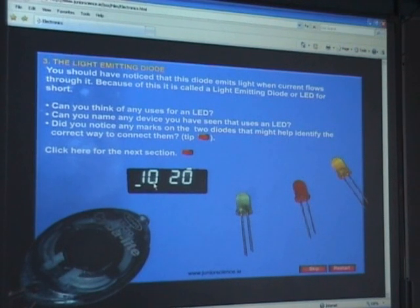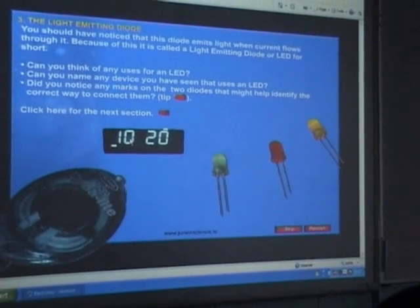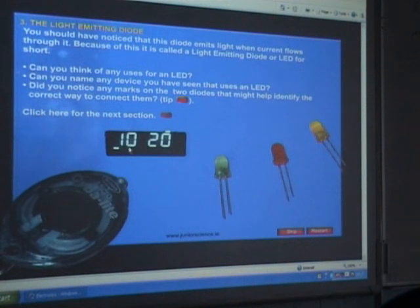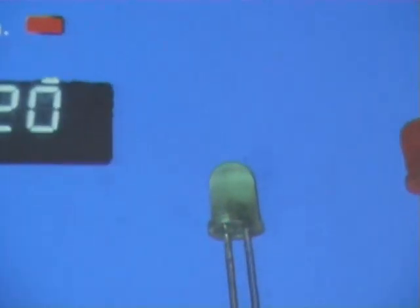Every single one of these bars in a 7-segment display is an LED. If you want the number 8 to light up, all segments light up. These six on the outside give you a 0, these two give you a 1, and different combinations give other digits. In a digital clock display you've got 8 LEDs for each number position, and the different ones light up corresponding to the different digits.